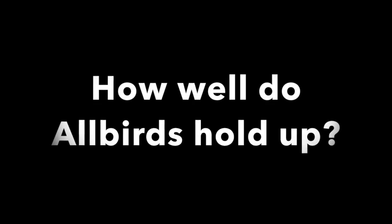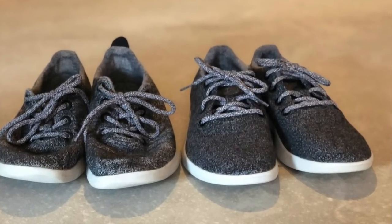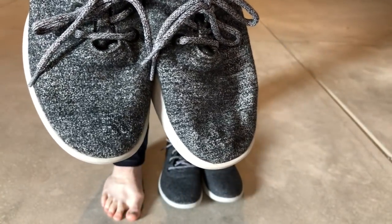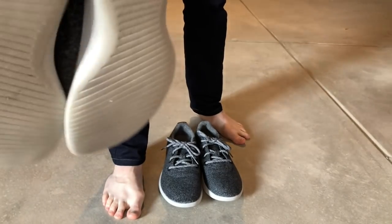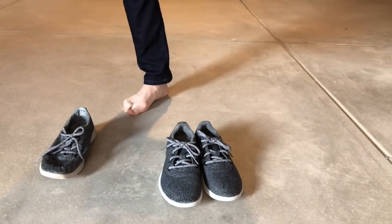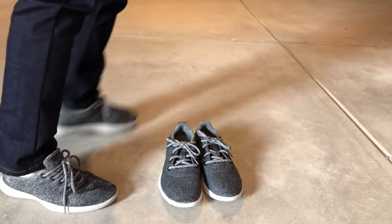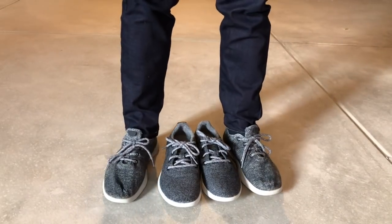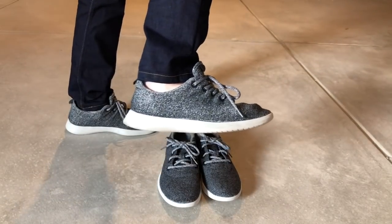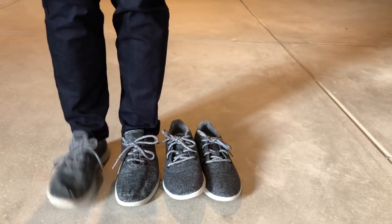The question we always get is: how well do Allbirds hold up? What you're seeing here is a picture on the left of a pair of older Allbirds — ones I've had for about a year — and a brand new pair on the right. Those older ones might look terrible held in your hand, but that isn't true once you put them on. I haven't washed these in probably a couple of weeks, so you can see a little bit of dirt on the soles. But watch me put them on — you can barely tell the difference next to the brand new pair. They hold up really well over time.